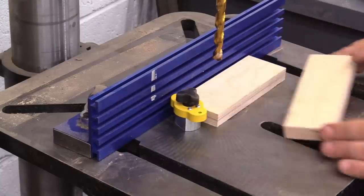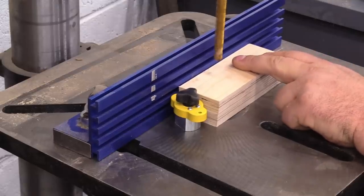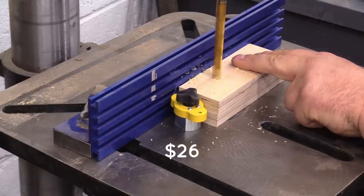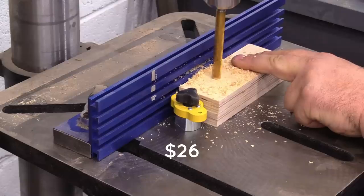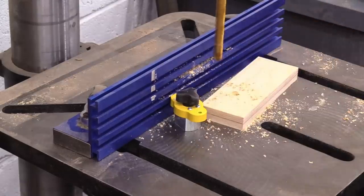They come in all kinds of different sizes, shapes, and powers. This particular one is about $26 on Amazon. I have a couple of them in the shop, and if you want something with a little bit more holding power, you can find those there as well.